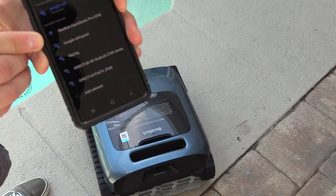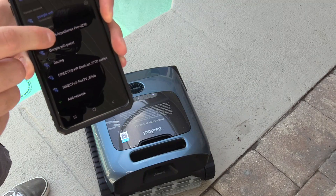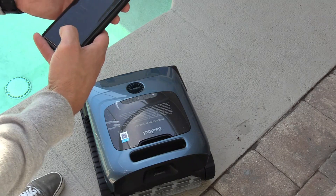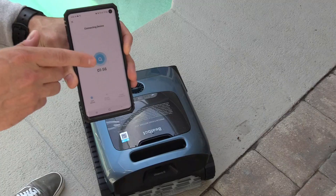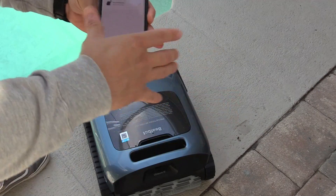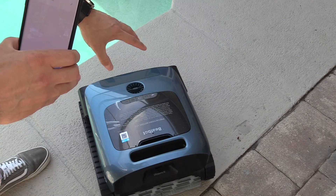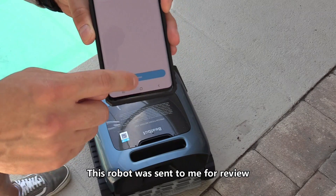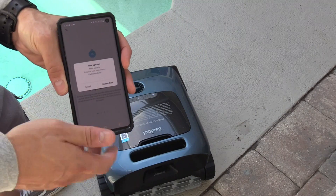Select BeBot Aquasense and choose always connect. Go back, and the app will try to connect. Make sure your phone and the robotic pool vacuum are within one meter of your wireless router. You'll get a green check mark once it's connected — hit done.